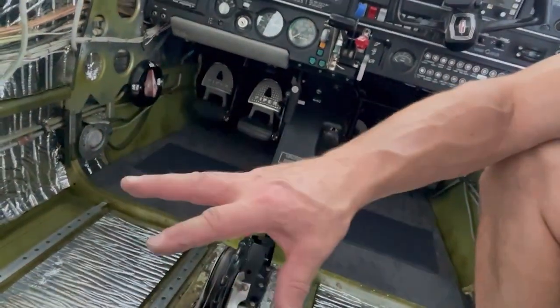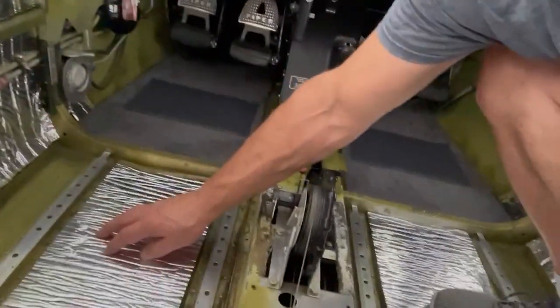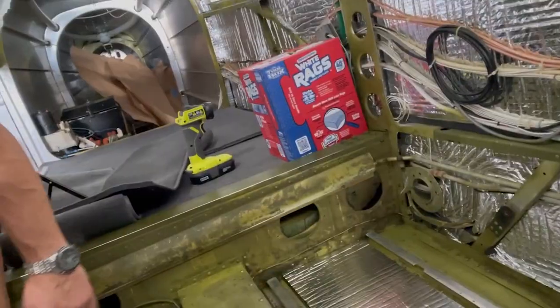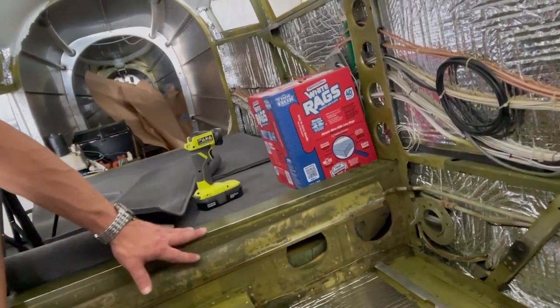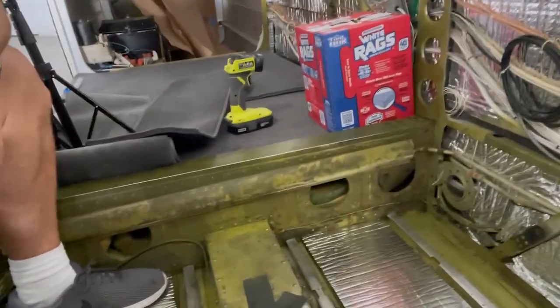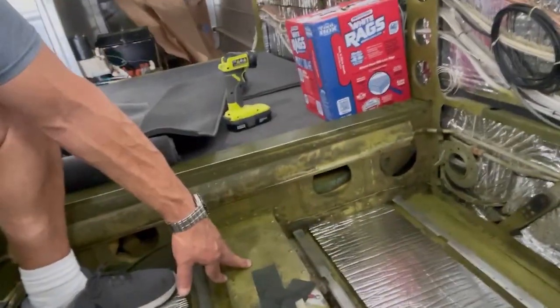I didn't film a lot of this because it's fairly straightforward — you're just basically fitting and cutting soundproof insulation. You put the glue right on top of this stuff here, and the foam on the backside of the carpet adheres to that really well. Once that's done, the next challenge is to go ahead and cover this. And then of course there's carpet here in the middle that'll run as well. Neither one of these center areas is going to get soundproofing on them.